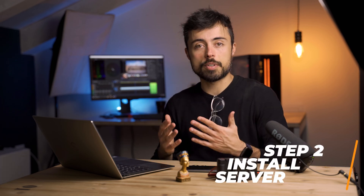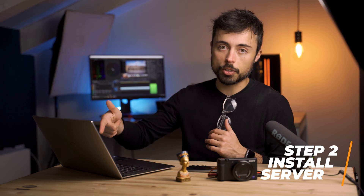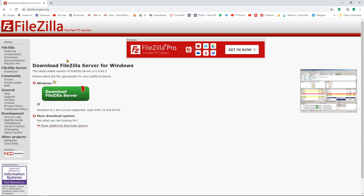This is probably the only video where I get to mix my old life as a telecommunications engineer and photographer in the same place. Now that the camera is upgraded, let's configure the server on the notebook. The software we're going to use is called FileZilla Server. The camera is going to be the client, and the server is going to be the one receiving these files. The client connects to the server, transfers the files, and then we're going to be able to see them on the computer.